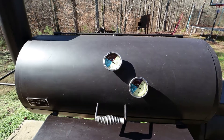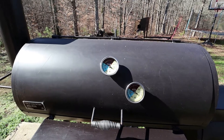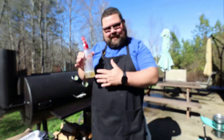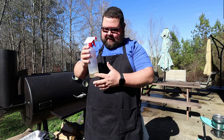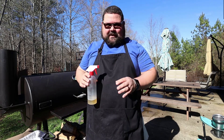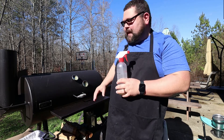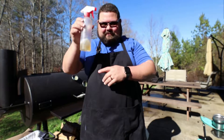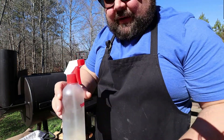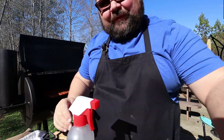One thing I forgot was to bring out my apple cider vinegar mix. I made about three ounces — an ounce and a half of water and an ounce and a half of apple cider. I don't use much because I have a water pan in there which keeps it pretty moist, so we're not going to use much. I just made a small amount and if I need more I'll make more. Let's open up the smoker and check these ribs out.